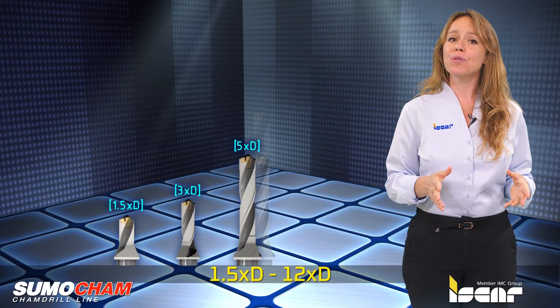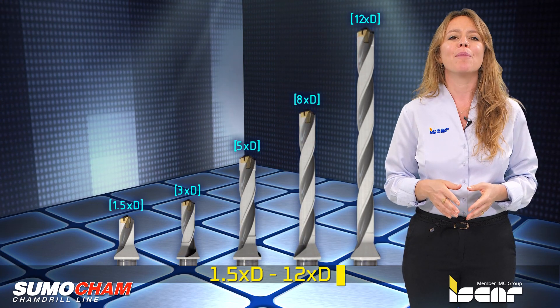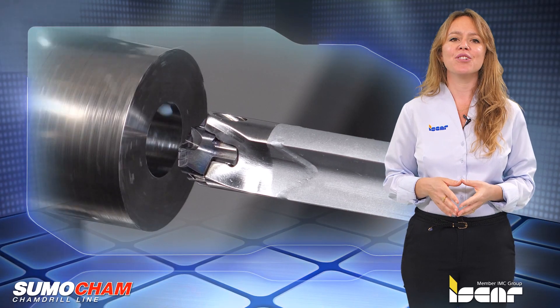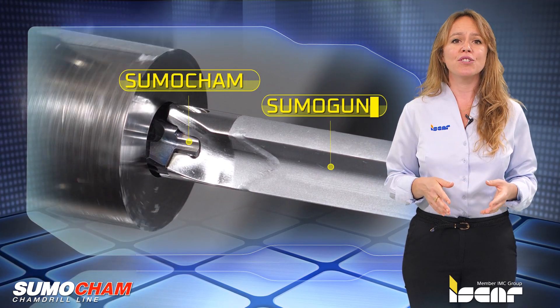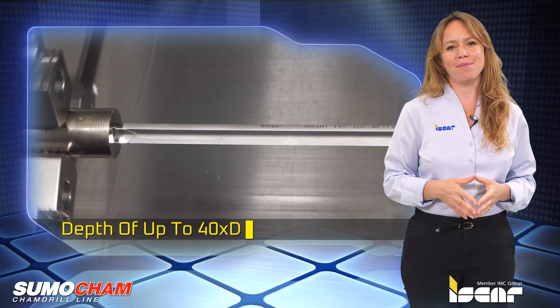This wide range of tools ensures drilling with depths from 1.5 times D and up to 12 times D. For deep drilling, it is recommended to use the SumoCam exchangeable drilling heads with SumoGun tools that provide drilling holes with a depth of up to 40 times D.